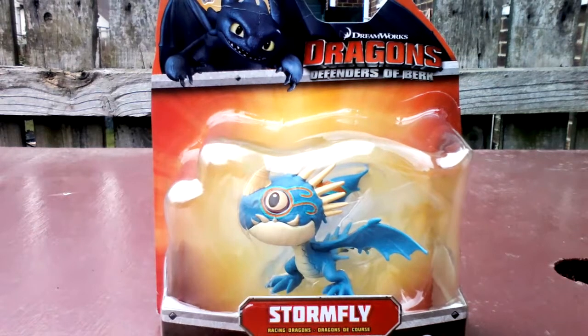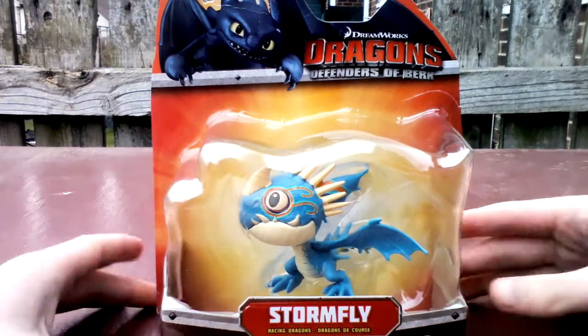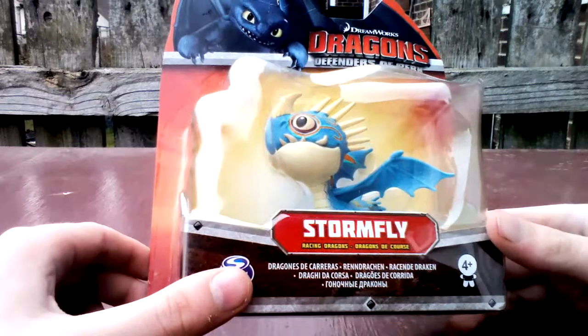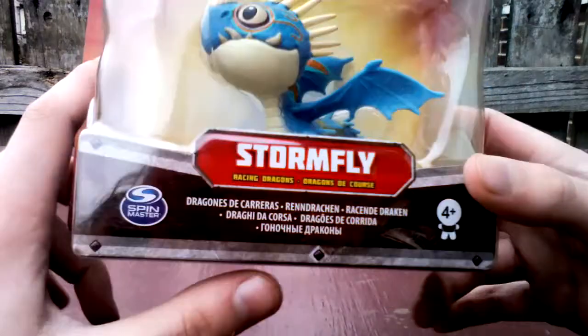Hi guys, Megan here and today I have just been to Tesco's and I have bought this Stormfly figure. If you have seen my other video, I have done one on Stormcutter which is another one of these, and this is Stormfly.